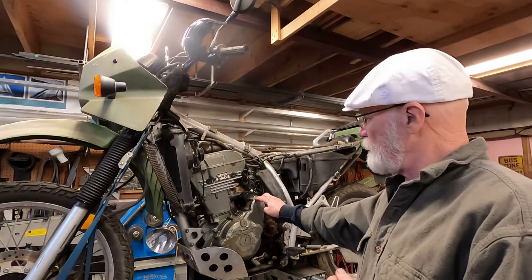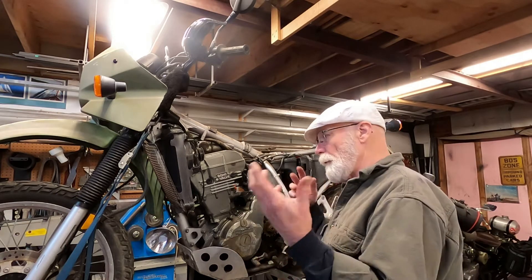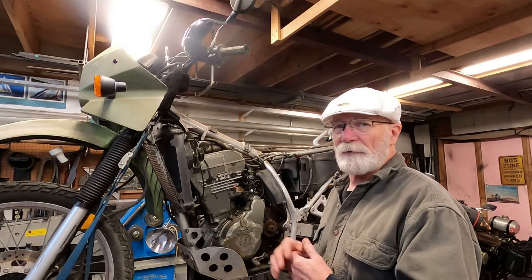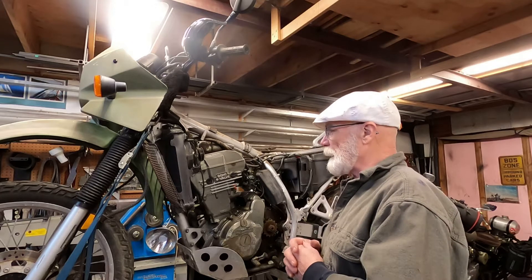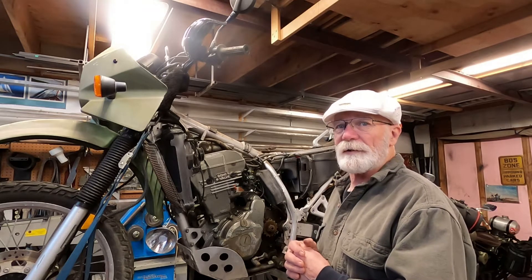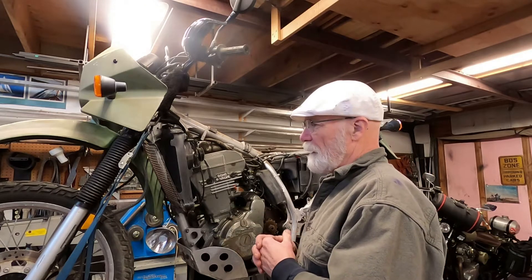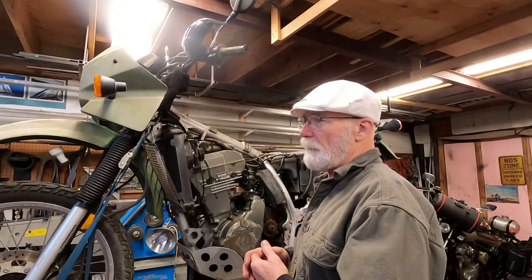Hi, I'm Mr. Miyagi and this is Mr. Miyagi's Workshop. Normally in this workshop we do a lot of XS650s, old Harleys, some old rusty Delicas, but today we're going to take on a KLR 650 — the old Kawasaki. These are kind of a combo dual sport; they're pretty good at off-roading and pretty good on the highway, but nothing fantastic.